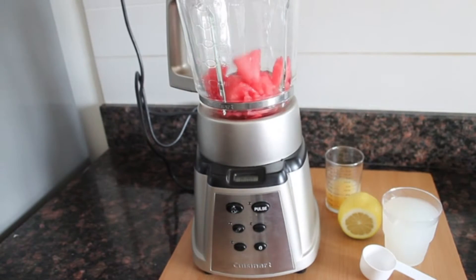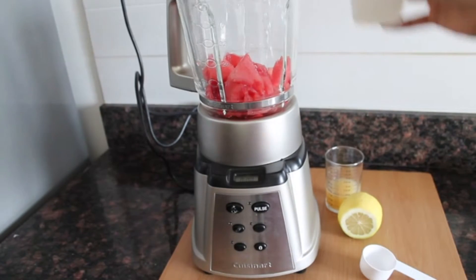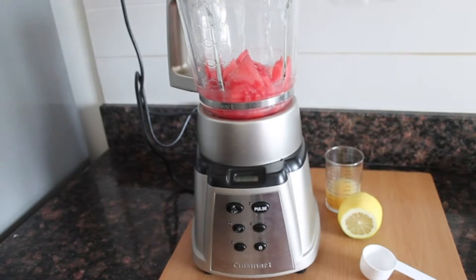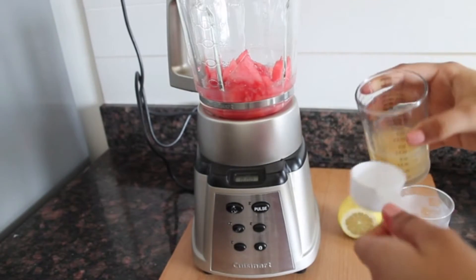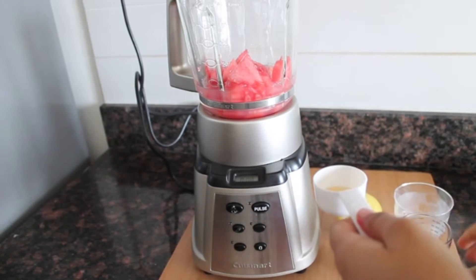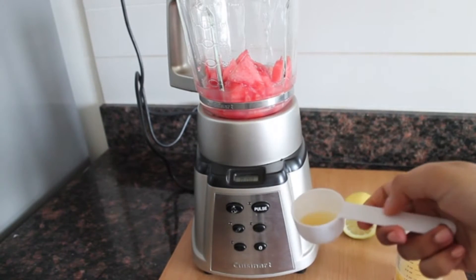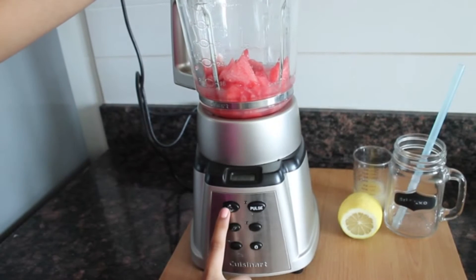Add all the ingredients into your blender in the right proportion. Now blend away!